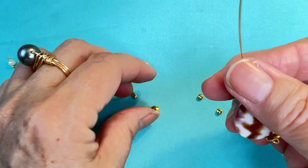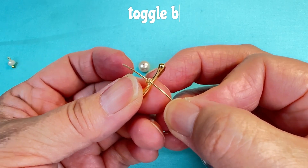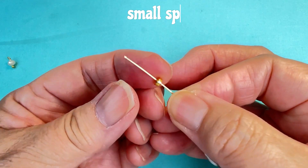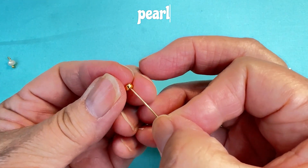We're going to use another large spacer. Now we're going to put on our toggle bar, then our small spacer, our pearl, and our small spacer.